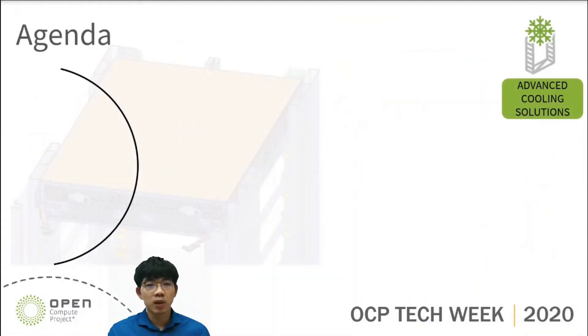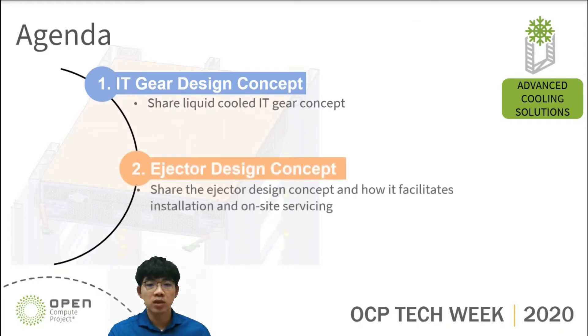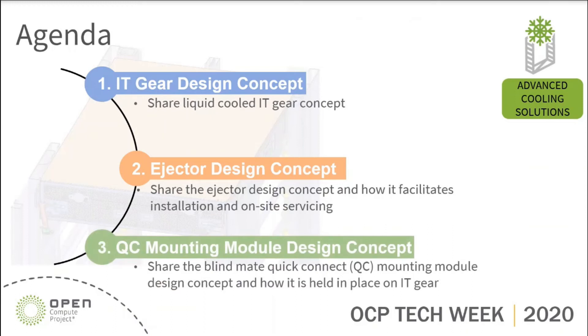Today's topic will be focusing on three parts. First, I'll be sharing the IT gear design concept and the key parts used in liquid-cooled IT gear. Second, I'm going to share the ejector design concept and how it facilitates the installation of IT gear. Next, I'll share the quick connector mounting module design concept and how it is held in place on IT gear. Now let's start from the first topic: IT gear design concept.